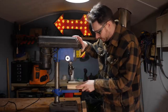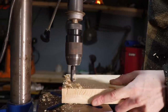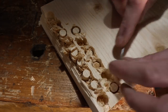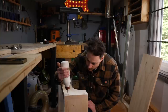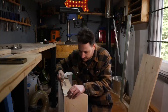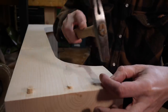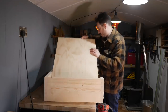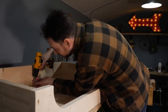I find a scrap of scaffold board and cut some plugs out to fill all those holes. I get a dab of glue in each of the holes, tap the plug into place trying to get the grain orientation the same. I now get the ply installed and get some screws down through the ply into the battens.